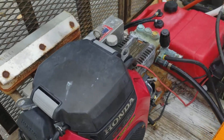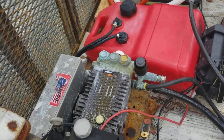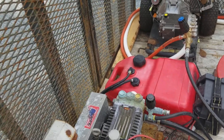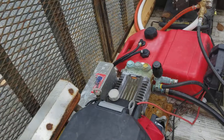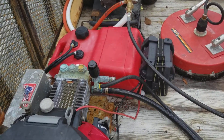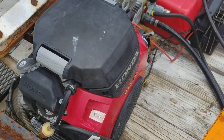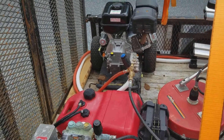Got the Pressure Pro eight gallon a minute belt drive machine here. Right now we have a little bit of water in the pump so I've got to deal with that. We've got our onboard fuel tank so we can get that running.